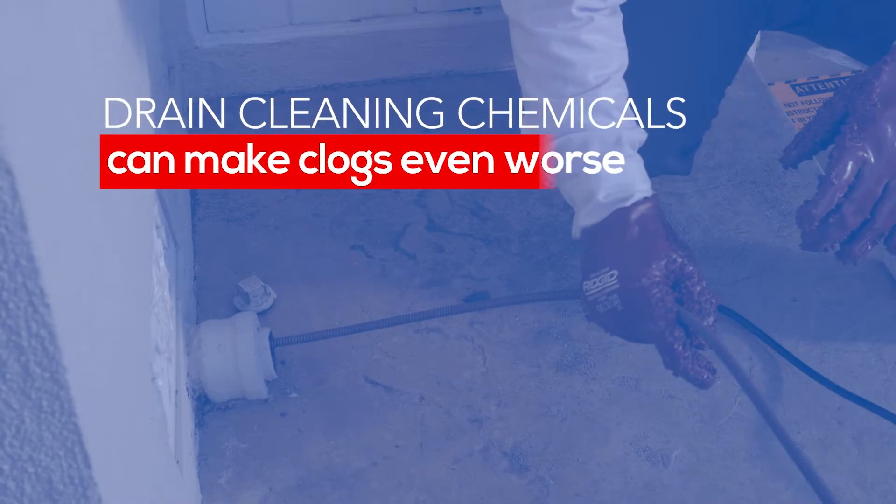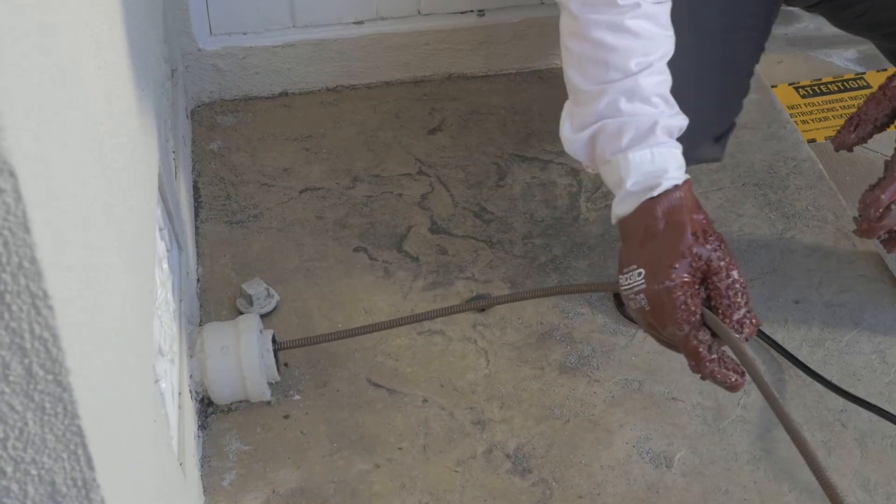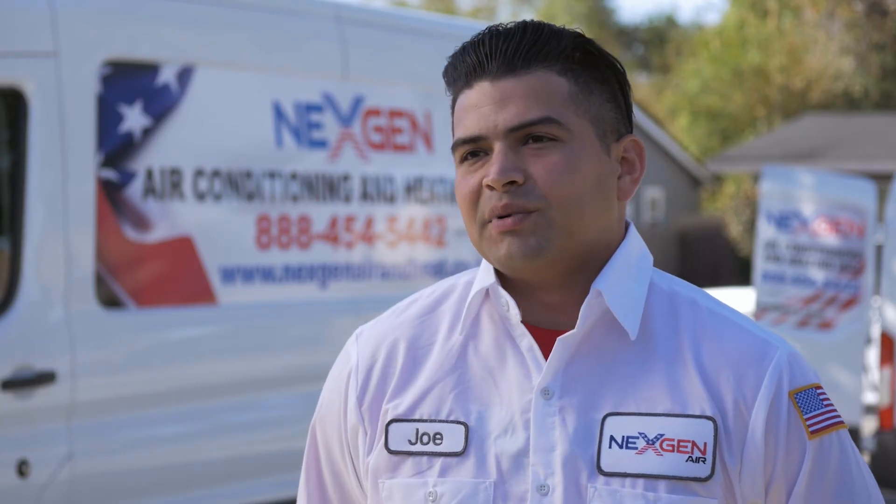If you don't clean your drains, it can back up your toilet, your shower, and eventually cause minor flooding in the home. For preventative maintenance reasons, I would suggest snaking your drains every six months to a year to prevent any buildup.